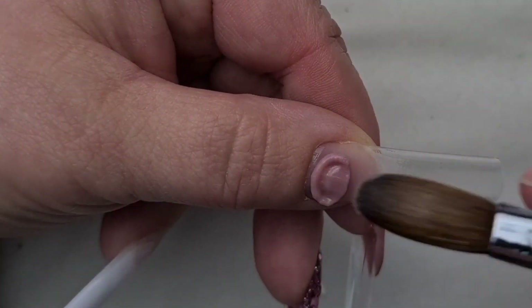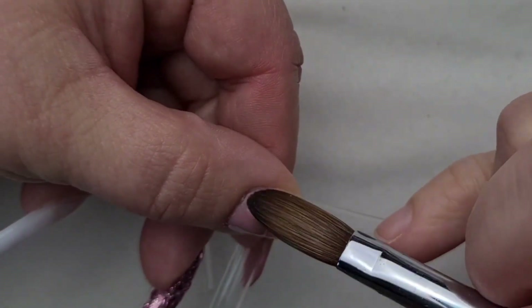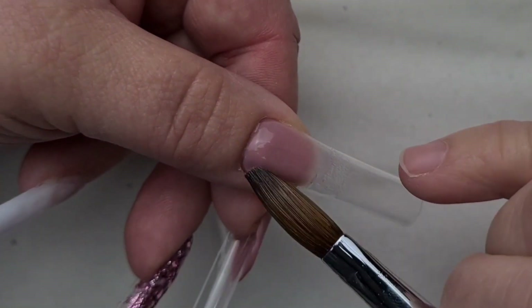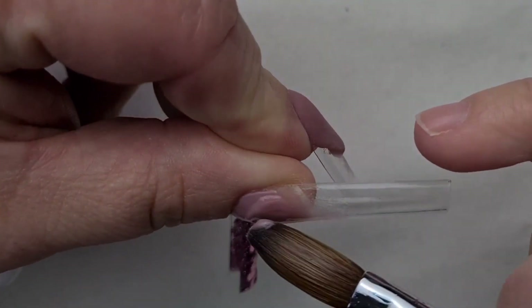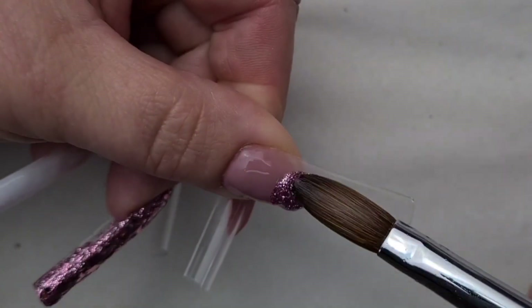So first of all, I'm going to make sure my cuticle area is nice and neat. And then I'm going to do my favorite design, which is a glass nail. I absolutely love that, and if you guys haven't tried it, this is a must-have design because it's just so stunning.